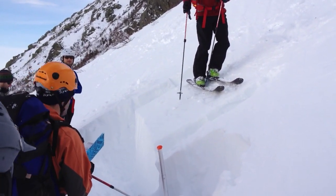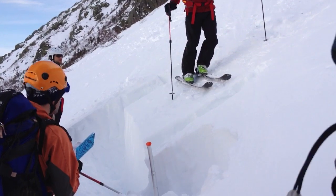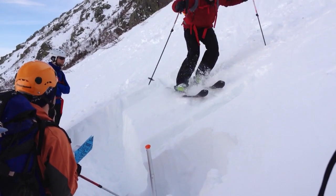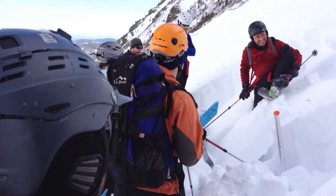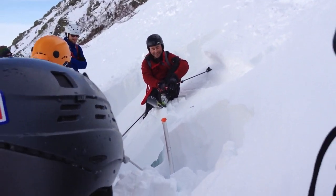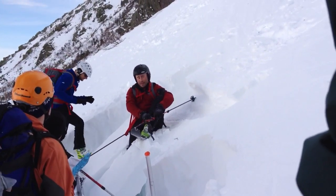RB4. The skier jumps up and lands in the same compacted spot. This is where I put my money. So that's an RB4.